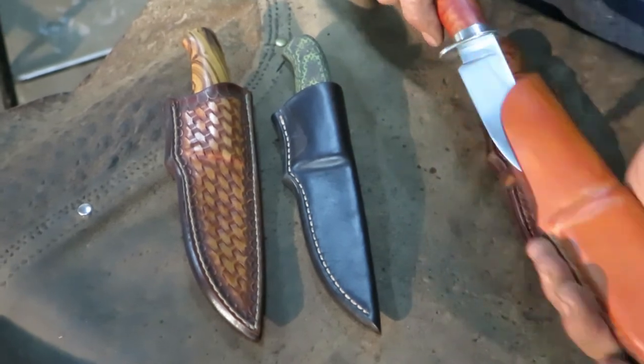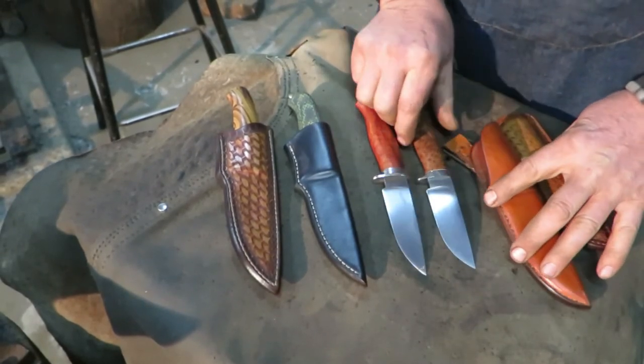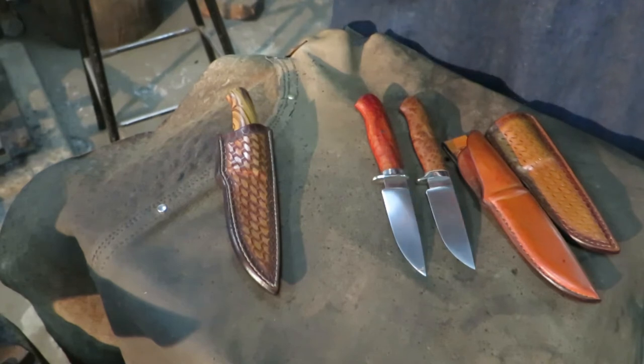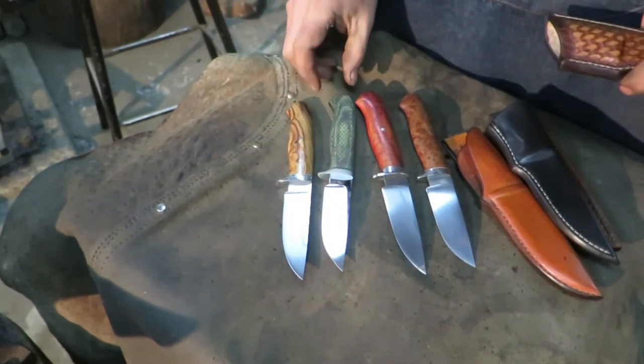Book one focuses on blade making both by the stock removal and forging methods. It covers forging and heat treating blades in a variety of different ways using various steels. Flat and hollow grinding is also shown.